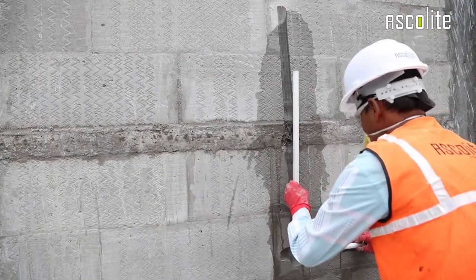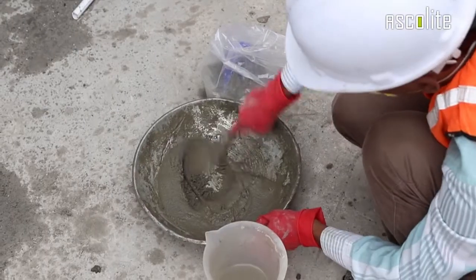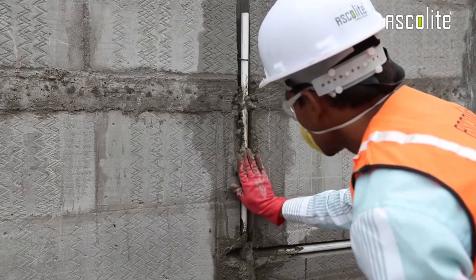Next, provide support to the pipe with the help of nails. Now prepare non-shrinkable mortar in the required ratio. Fill in the gaps of the chasing with a mortar paste and level the surface.